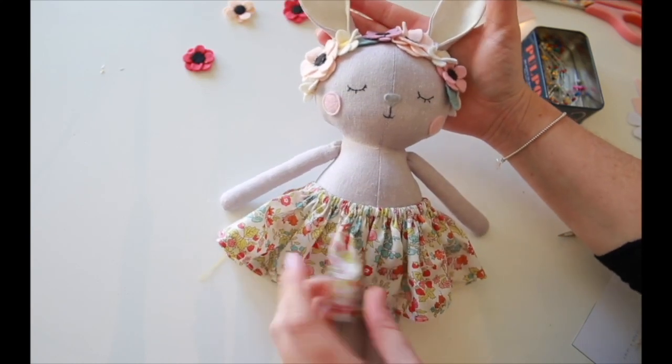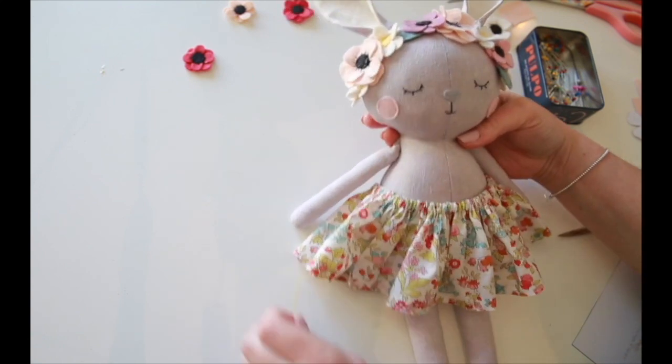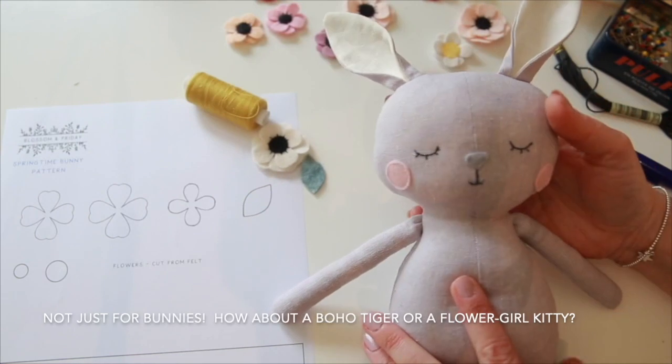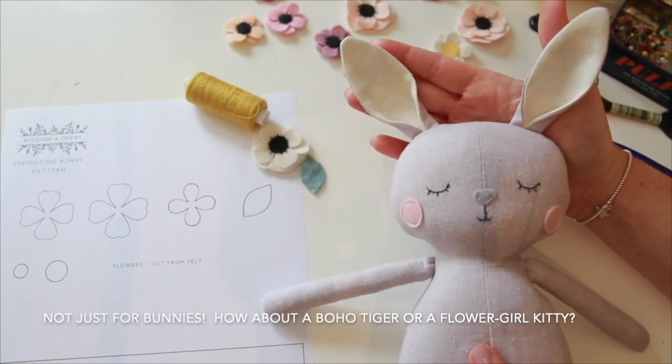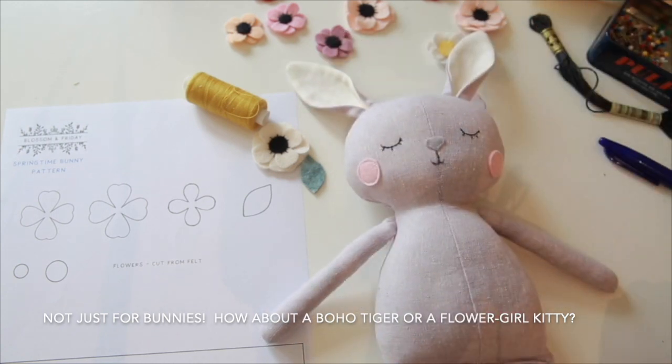Hi, welcome to this Blossom of Friday video tutorial. I'm going to show you how you can add a beautiful flower crown to your springtime bunny. So you've made your beautiful bunny doll and now it's time to turn her into an Easter or springtime bunny with a flower crown and a swishy springtime skirt.